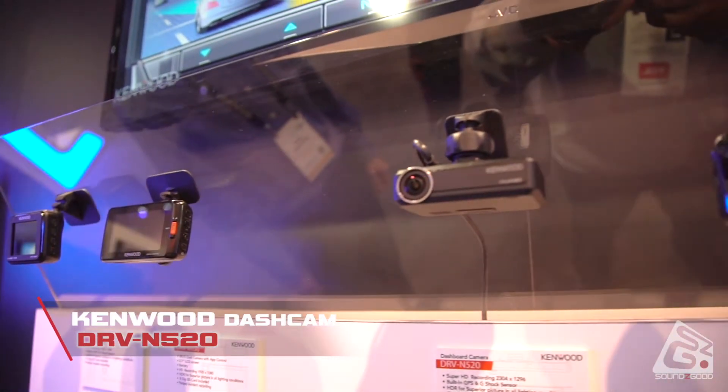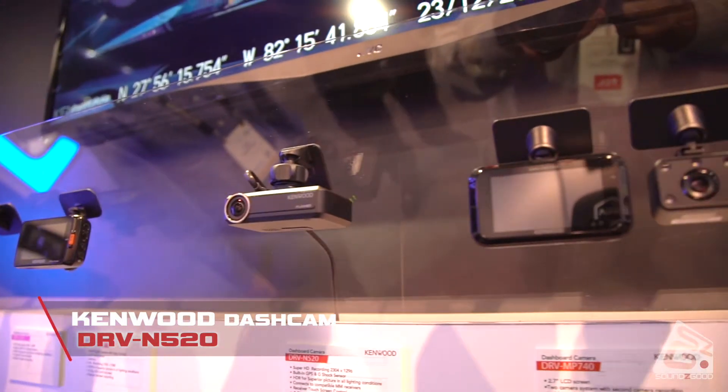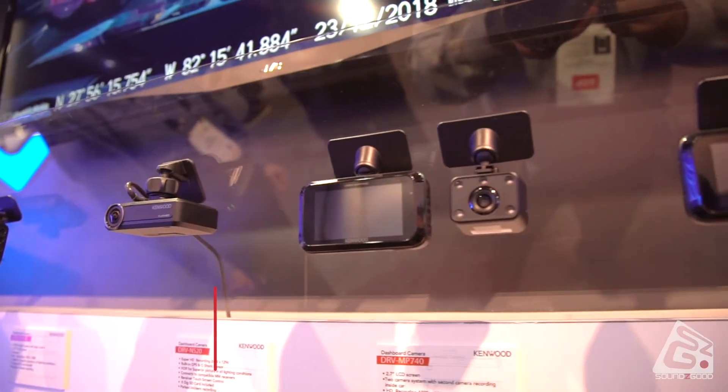Here we've got one of the new Kenwood receivers that supports the integrated dashboard camera, the DRB-N520.